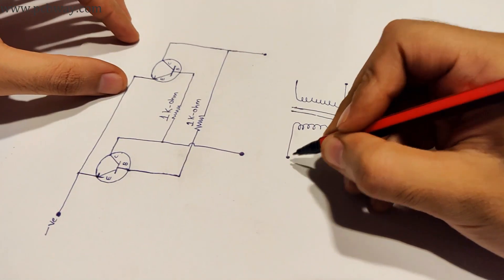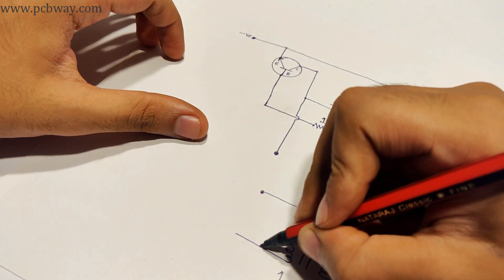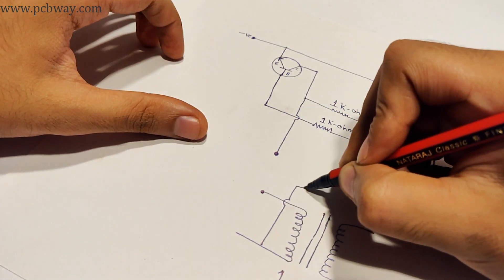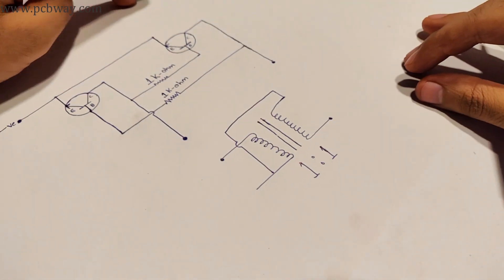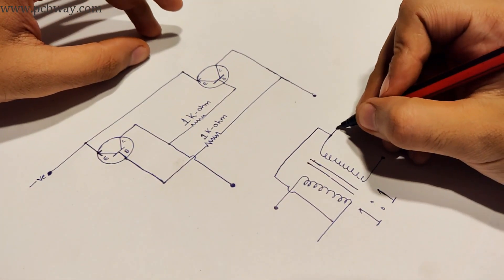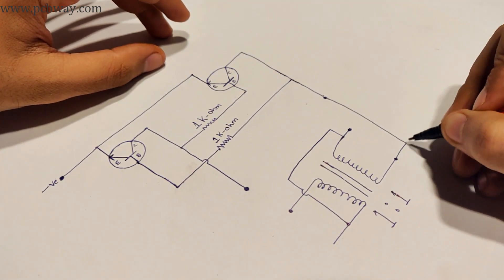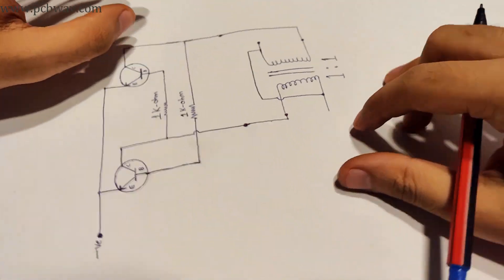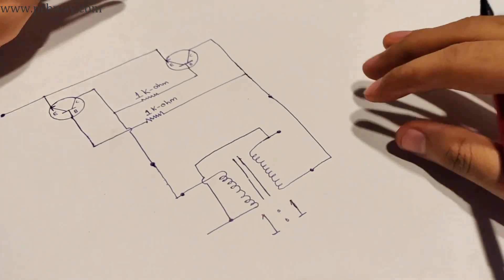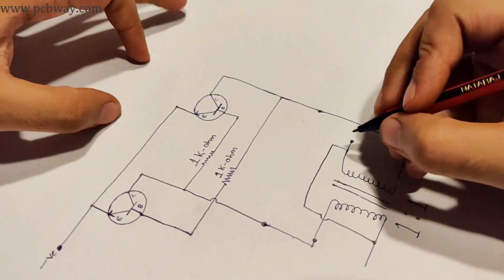I will get to that part in my future videos. The circuit contains two CDC 1351 power transistors which are connected to each other with one kilohm resistors in between. The collectors of the transistors have been connected to the 1-to-1 transformer, with the center tap being positive and the common emitter being the negative.